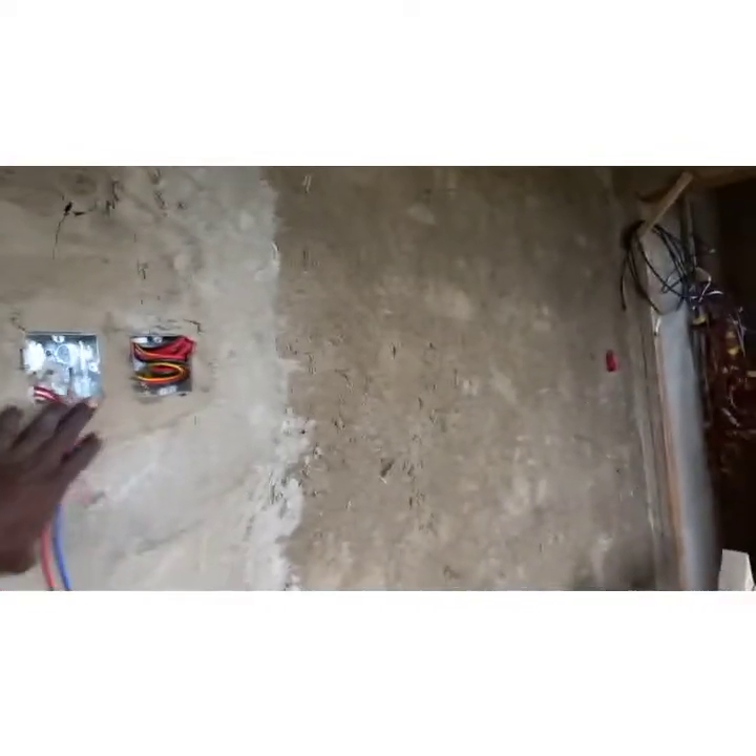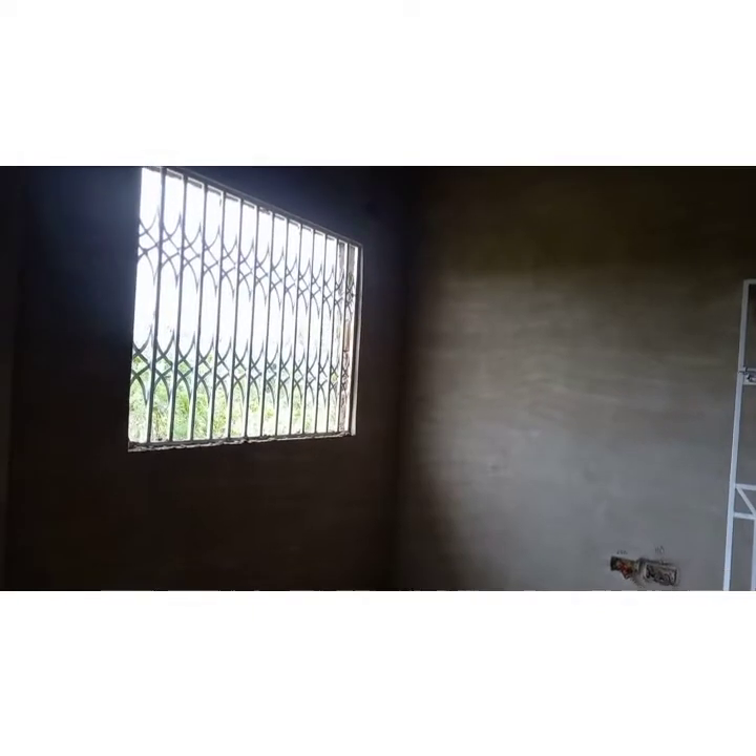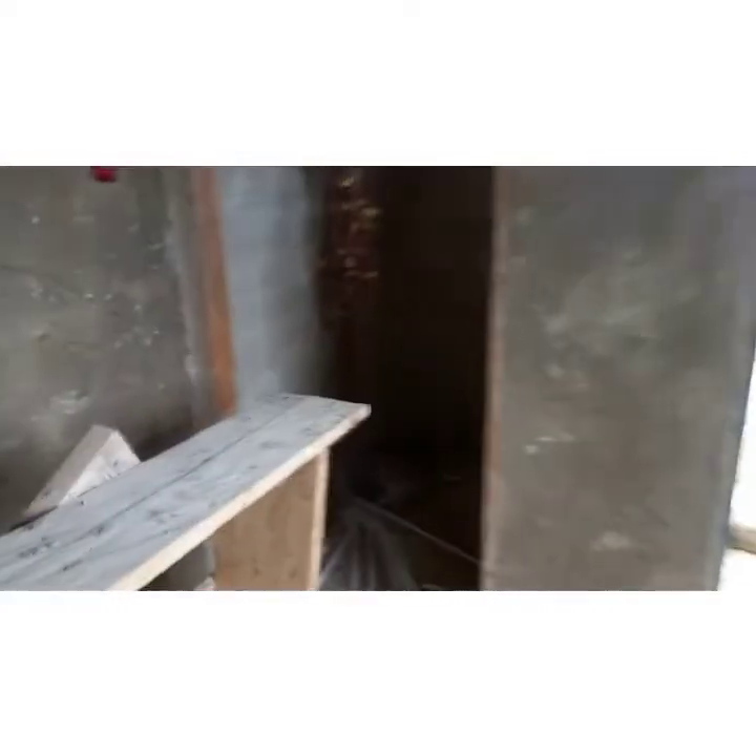In the kitchen, the switches control the kitchen lights, and there's an air conditioner switch for the dining room AC unit. The kitchen has four lights and an LED strip switch wire in the center, plus an optional additional light point. For sockets, we have 220-volt and 110-volt outlets and another 110-volt and 220-volt right there.